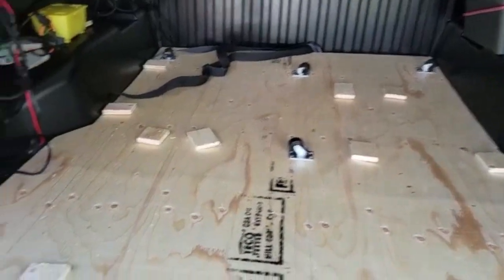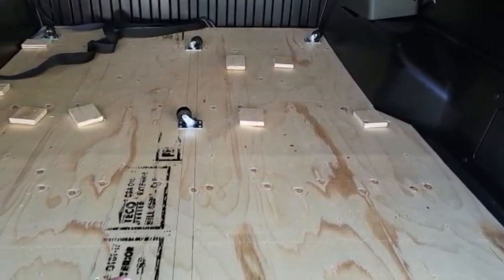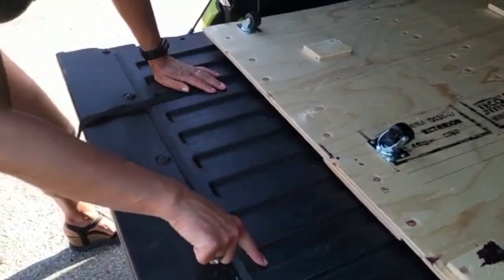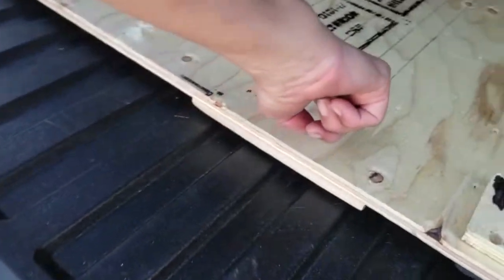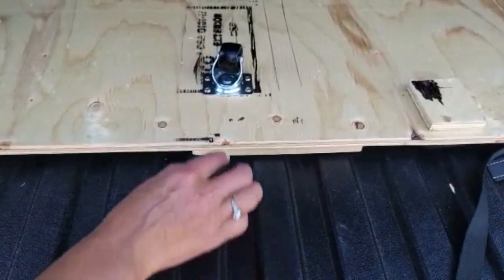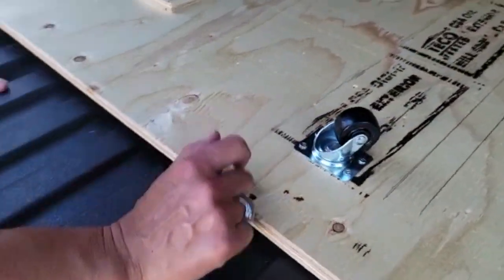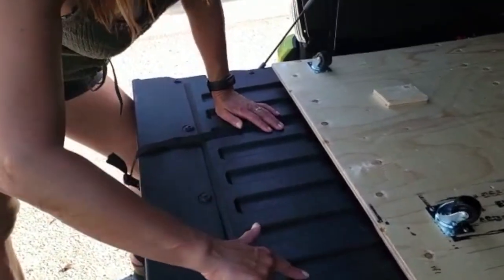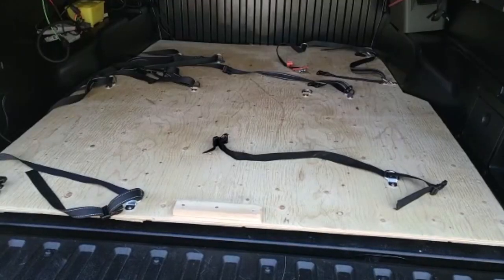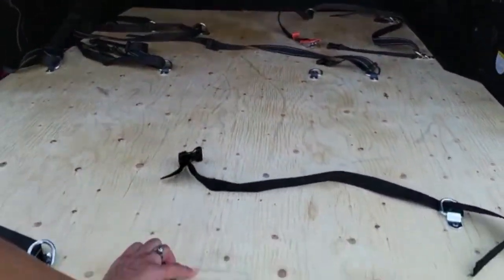I cut this piece of plywood to the shape of the truck, and as you can see, these grooves go all the way through. They match the bed and the back. So I used this as a guide to put these little wheels that I got from Amazon — they fit inside this divot to slide back and forth. Now I have a platform that slides out beautifully.